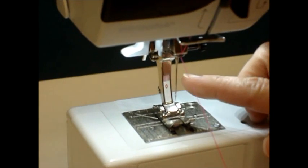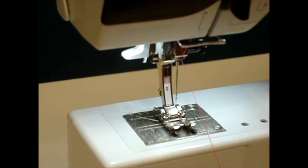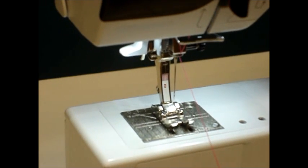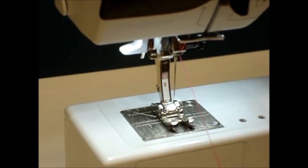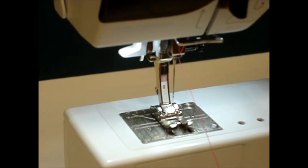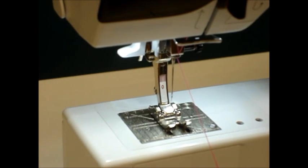The second thing that we want to do is we want to have the needle at the highest position. The easiest way of doing that is to simply step on the foot control, take one stitch, and let the machine place the needle at the highest position. Then we know that the needle is positioned optimally for using the needle threader.